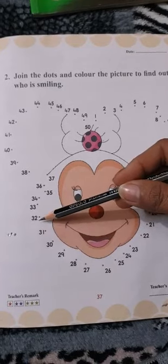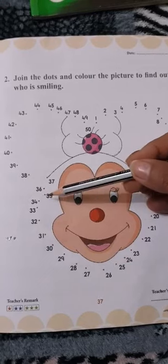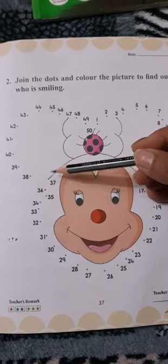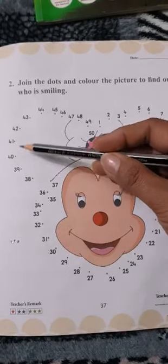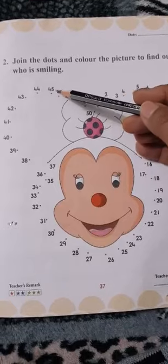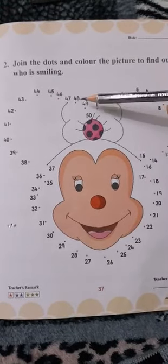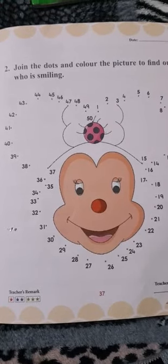30, 31, 32, 33, 34, 35, 36, 37, 38, 39, 40, 41, 42, 43, 44, 45, 46, 47, 48, 49, and then the last number is 50.